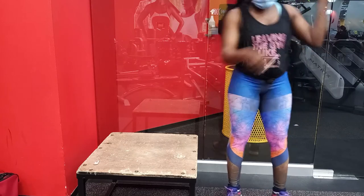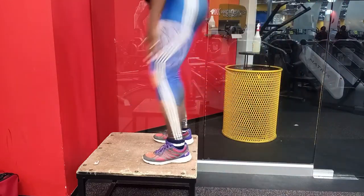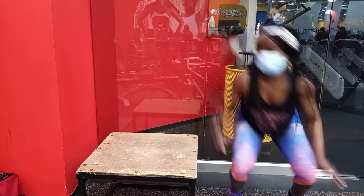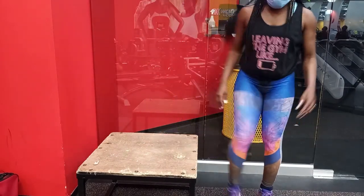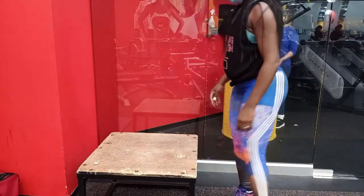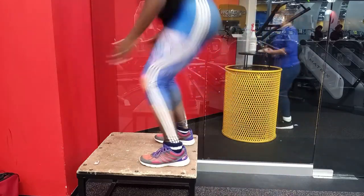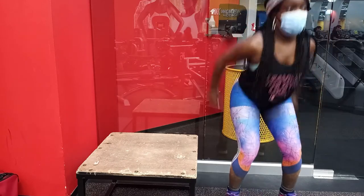I also incorporated some twist jumps, and this version of doing a box jump primarily targets my obliques and, to a lesser degree, my calves and also my lower back. So if you're comfortable with doing a regular box jump, you can give this a try. This is a great way to shake up your workouts and really bring in some maximum results.